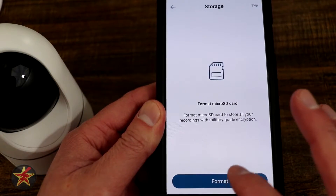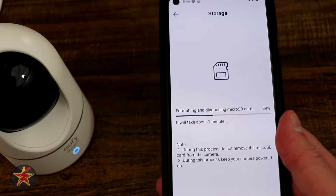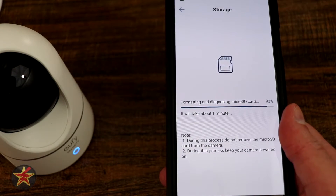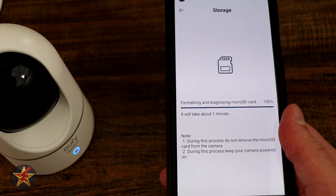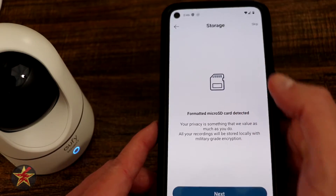Select Format, then Format Now. If there was anything on the SD card it will be erased after formatting. This shouldn't take too long since it's a brand new SD card — I put a 64GB card in there. Almost done. It says 100%, so we're going to click back. Micro SD card setup successful.